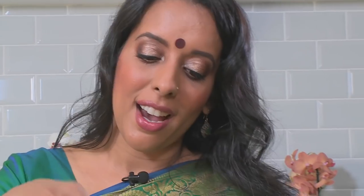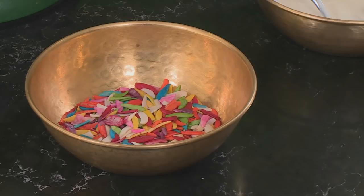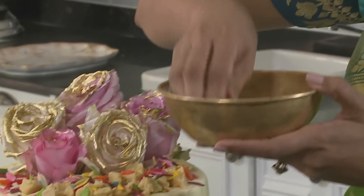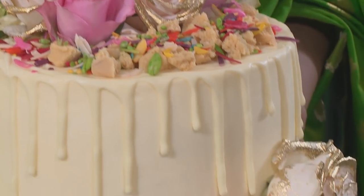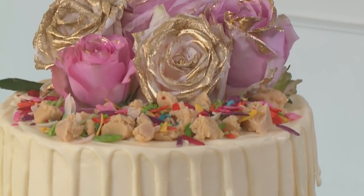Whenever I serve gajar halwa I always sprinkle some crumbled burfi on top — it makes it feel like such an exotic treat. Just break that over. Coloured diamonds add that festive feel to this cake. And these mokwa sweets have a light fennel flavour which also works well with the cake. And that is our gajar halwa inspired carrot cake. For the main course, murg masala cooked in that luscious creamy sauce, served with a brown onion pilau rice. The showstopper for today — the gajar halwa inspired carrot cake. It's the way I celebrate the Indian way.